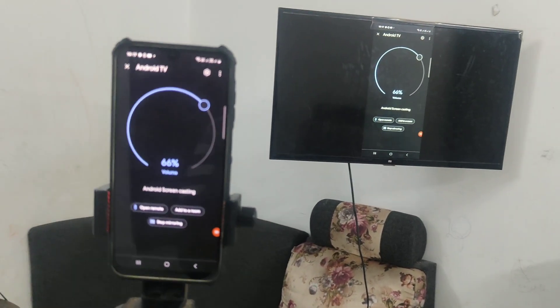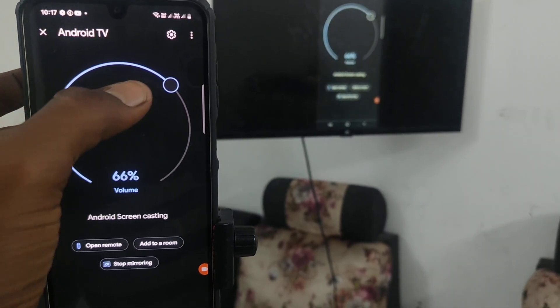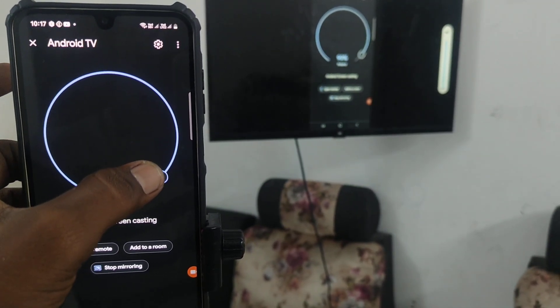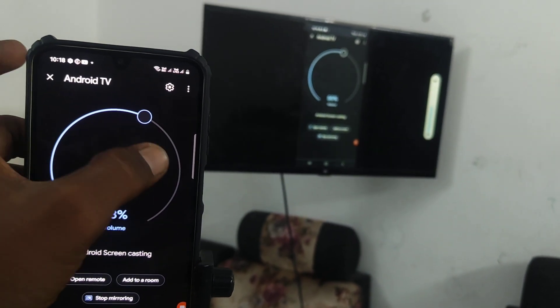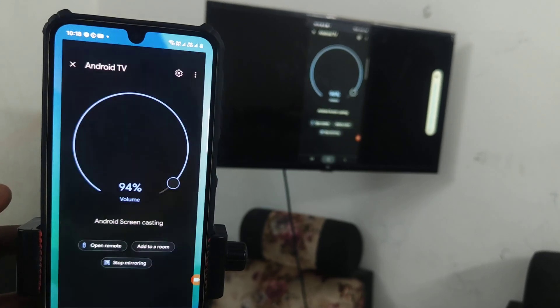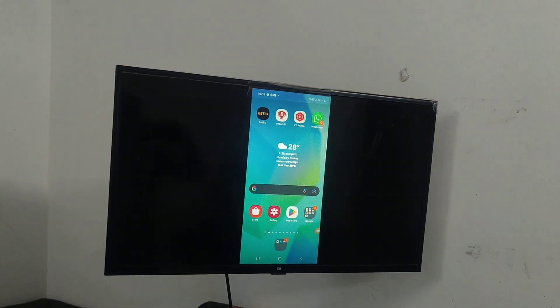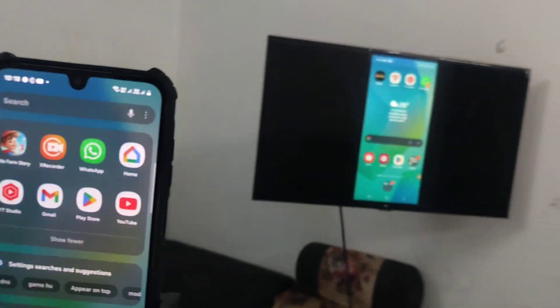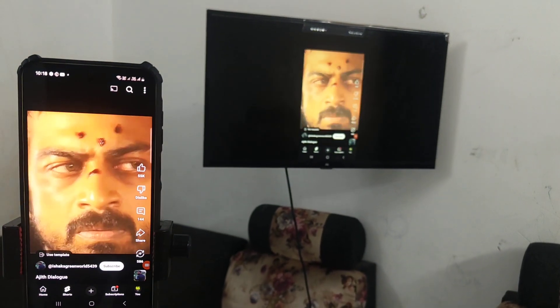If you would like to adjust the volume while you are in the Google Home screen, you can adjust the volume right there. This button is to increase volume. Now, suppose you go out of the screen and play something else on your phone — for example, I opened YouTube here, and the same YouTube is also open on the TV.